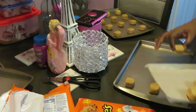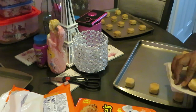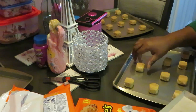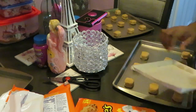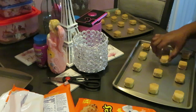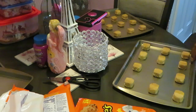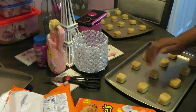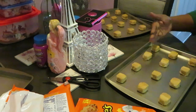This peanut butter dough smells so good! I love Reese's — Reese's cups, Reese's pieces, anything Reese's. I love peanut butter; we grew up on peanut butter — peanut butter and jelly. Make sure your sides are empty because the cookies need room to spread and space in between.